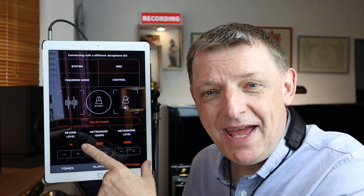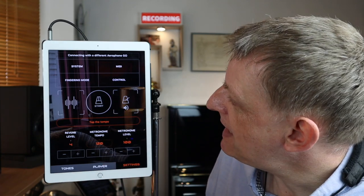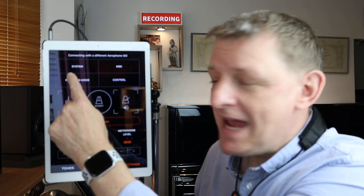On the main page of the Aerophone Go Plus app, once you're connected by Bluetooth, you've got settings at the top with four main areas. Underneath there's a really useful metronome, but the four main areas are: system, fingering, MIDI, and control.